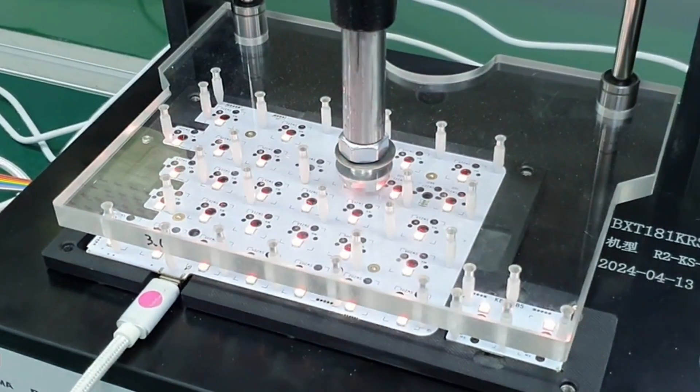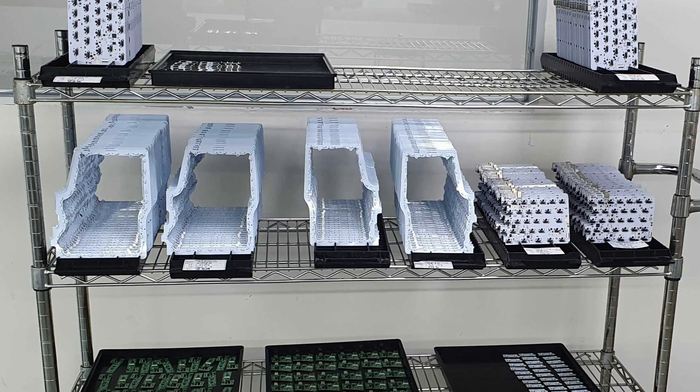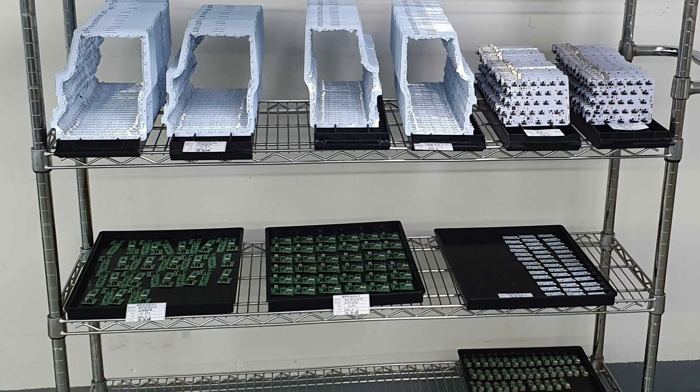Time is of the essence. The sooner we check the electronics, the sooner we can assemble the keyboards and ship them to you. That's what the devices we showed you in the beginning of the video are for.